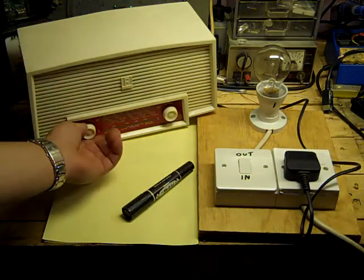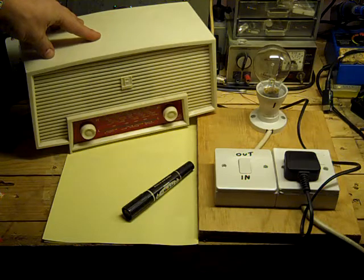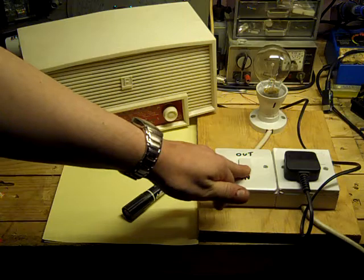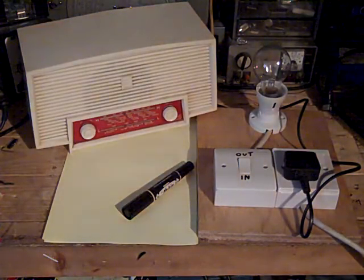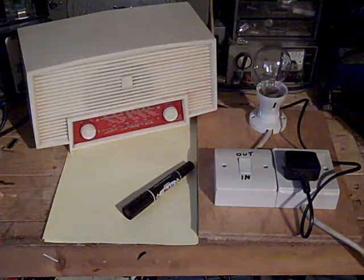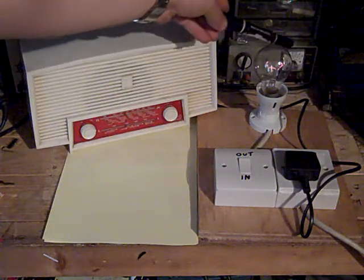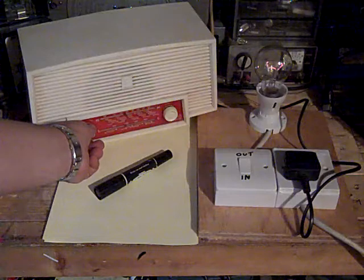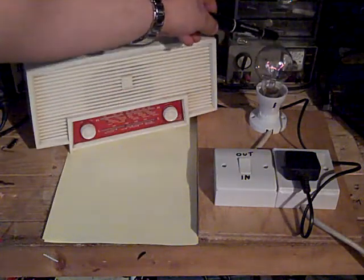I'll just demonstrate this now. Switch the radio on — just bear in mind it will take a couple of seconds to warm up, this is a valve radio. We've got the lamp in circuit. Let me just switch my bench light out so you can see this better. You should be able to see something now. You can hear the radio's come up, and as you can see, the lamp is just barely glowing — I'll just turn that down a bit. The radio's working.